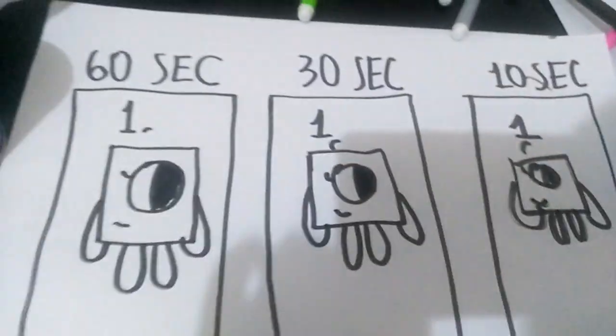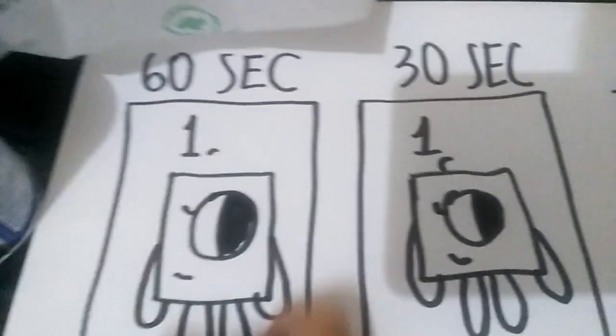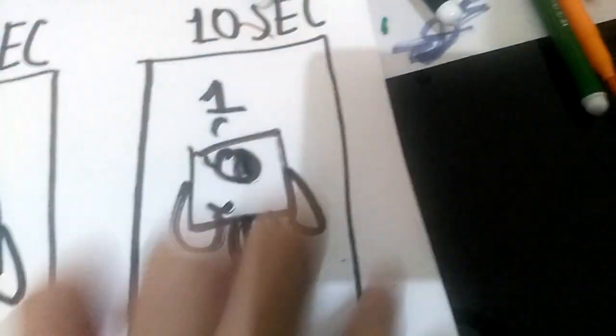This one is made from 60 seconds, and this one looks really good. And this one's 30 seconds — that's weird. And this one is 10 seconds. It does look really ugly.